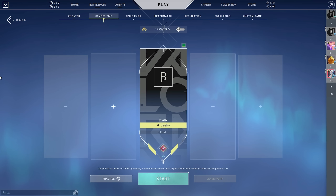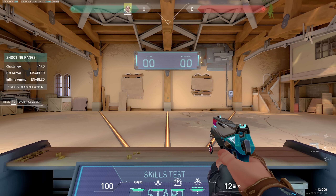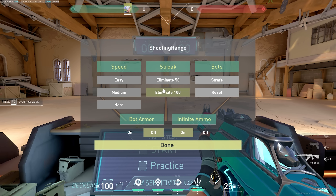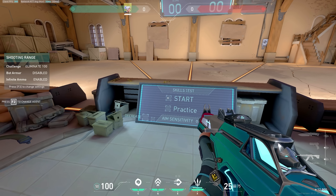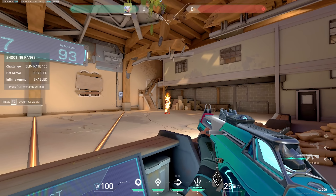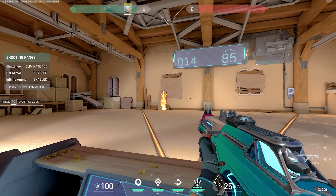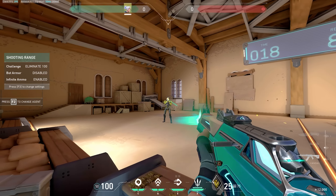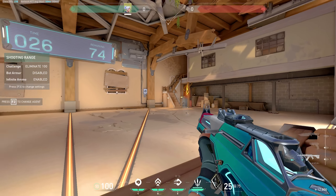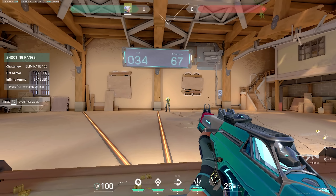After I finish stretching, the first thing I do in my aim training routine is the range. You can use any agent since we're not using abilities. The first thing I start with is pressing F3 and choosing the eliminate 100 streak. You press start and basically just eliminate 100 of these bots. You want to do it as fast as you can while still being accurate. If your aim isn't that good, you can start off slow — just make sure you're being accurate. You can do bursts or one taps; it's really up to you. This basically just helps me warm up at the very beginning of my session.